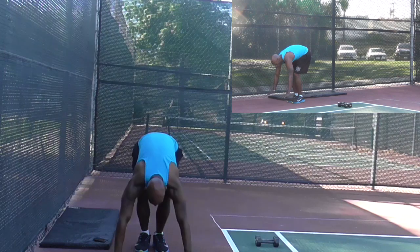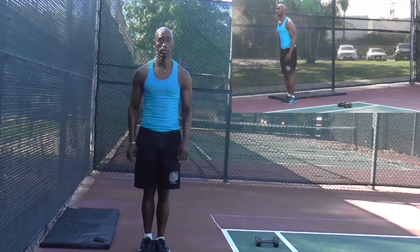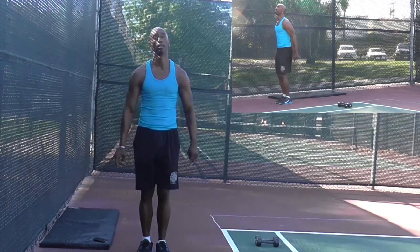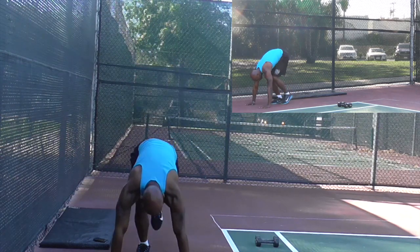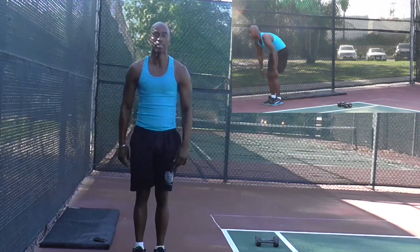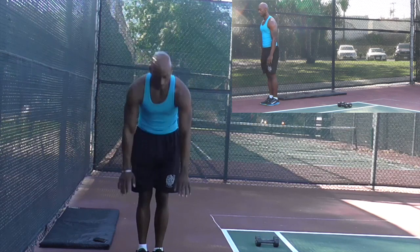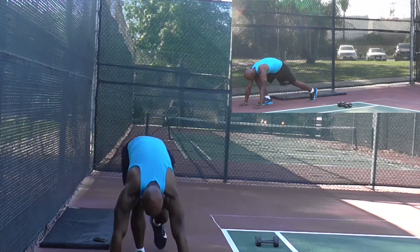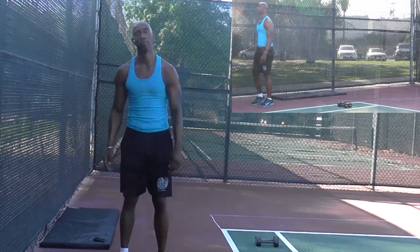Let's try that again: one, two, three, four. Again: one, two, three, four. Now the modification — one, two, three, four, five, six, seven, eight. One more time: one, two, three, four, five, six, seven, eight.